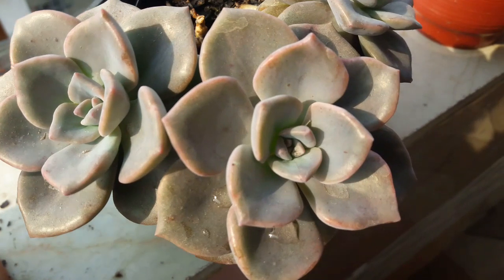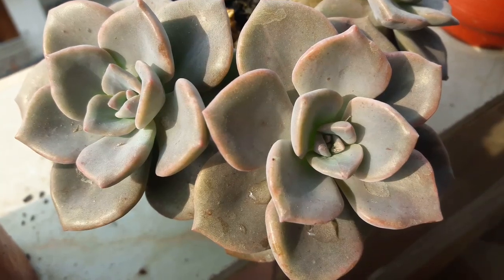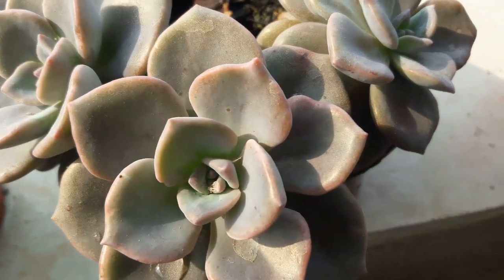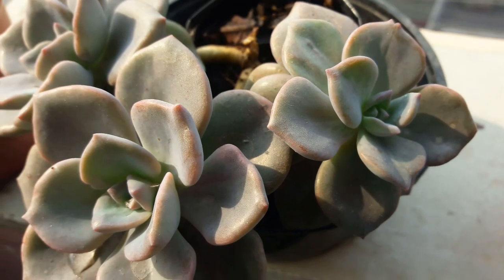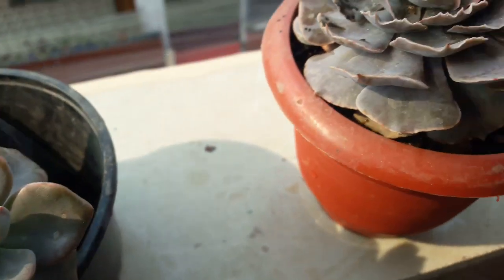Look at this — this is one of my succulents and its tips are turning pinkish, or am I dreaming? No, I can see the pinkish tinge. That is also doing wonderfully. Look at the beauty — grayish pink it is.